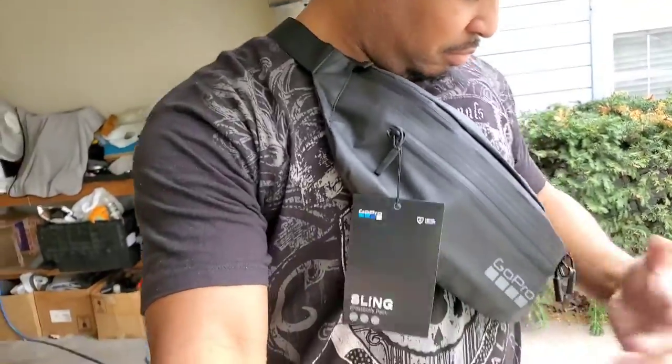You can use this as a sling bag also. I'm going to show you right here. Boom — sling setup. Some of you guys might be like, man, purse.